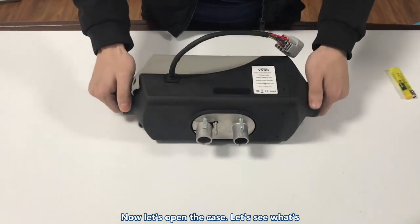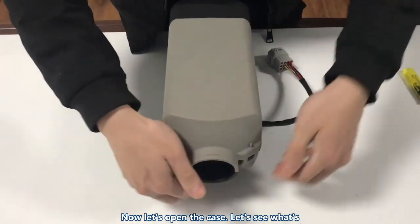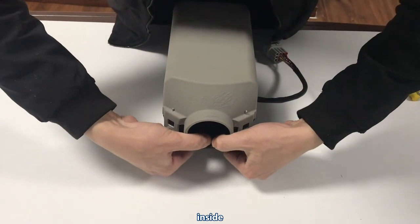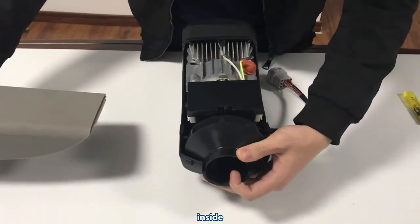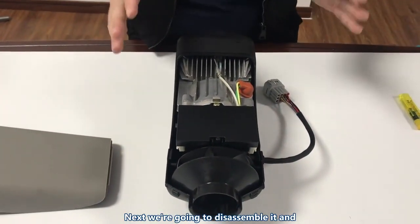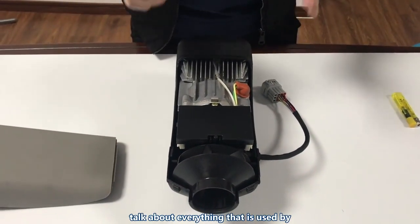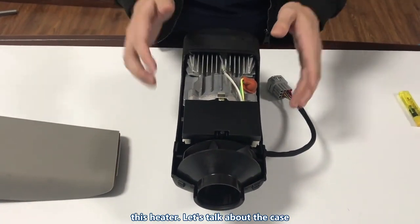Now let's open the case and see what's inside. Next we're going to disassemble it and talk about everything that is used by this heater.